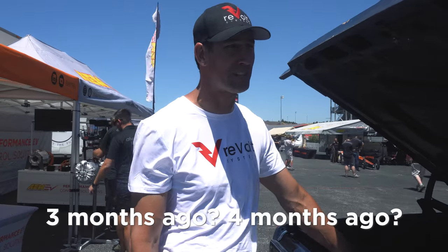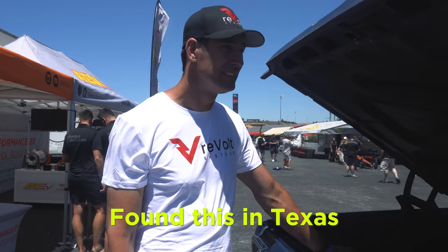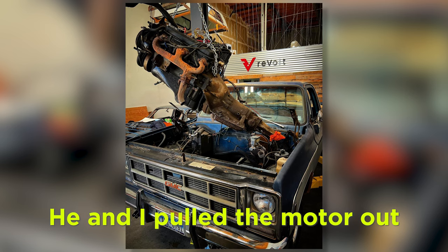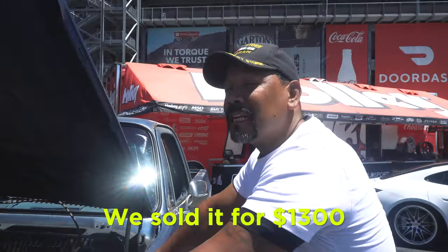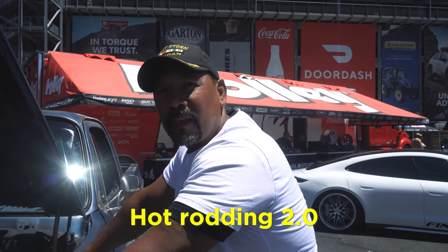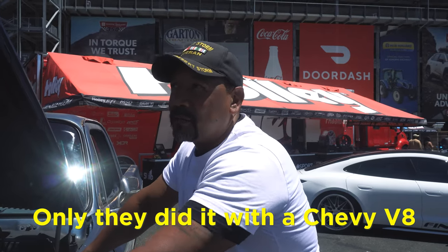This truck just rolled into our shop three months ago. I found it in Texas, picked it up for $1,500, brought it back to the shop, pulled the motor out and sold it for $1,300. We started with a $200 truck. Hot Roddy 2.0 — that's right, this is what guys did in the fifties, only they did it with a Chevy V8.